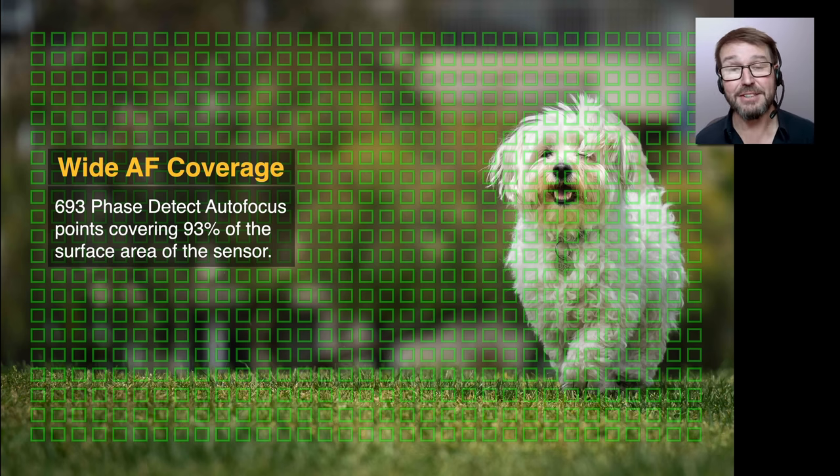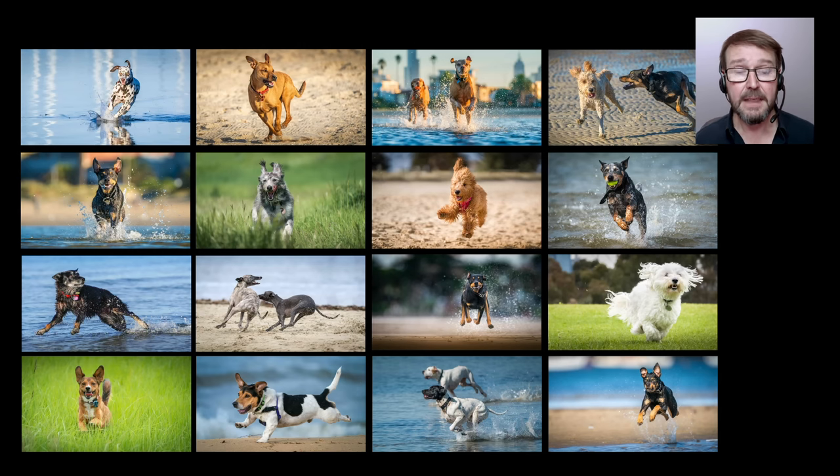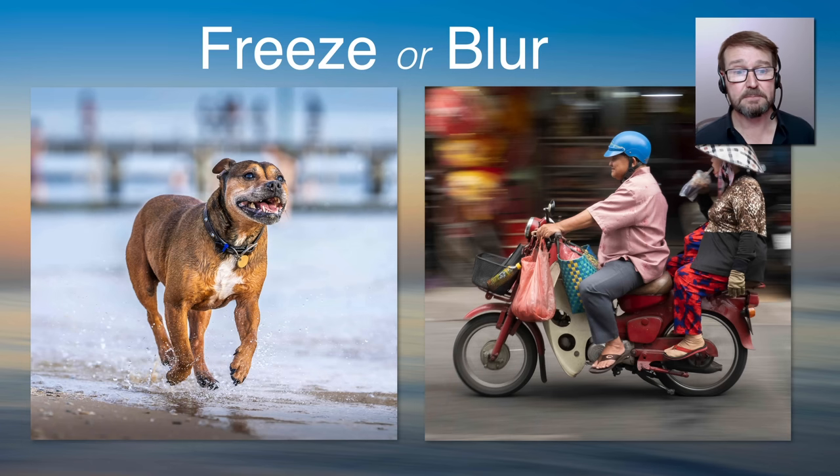Sony has given us exceptionally broad coverage of focus areas. Compare this to an old-style DSLR and you'll see this coverage of AF points really lends itself to using the wide focus area. We're now covering 93% or more of the sensor with phase detect autofocus points. I shoot a lot of rapidly moving subjects — I've got thousands of pin-sharp dogs — and if you look at these photographs, the subject is pretty much always front and center, so wide does a great job.